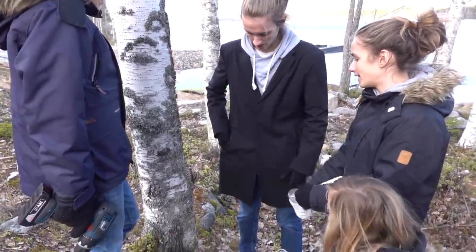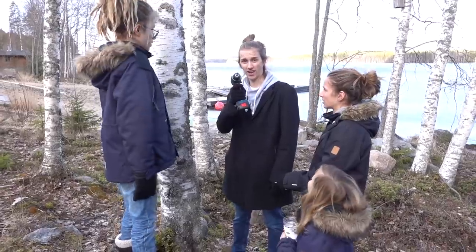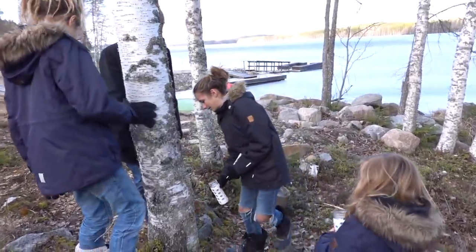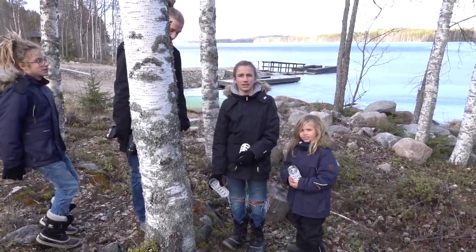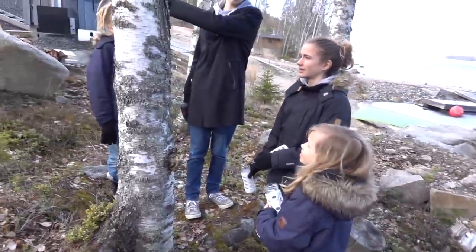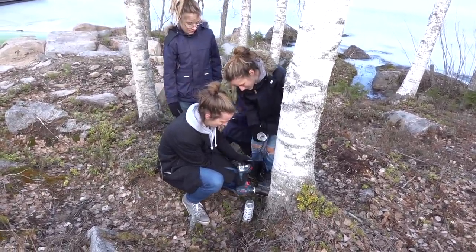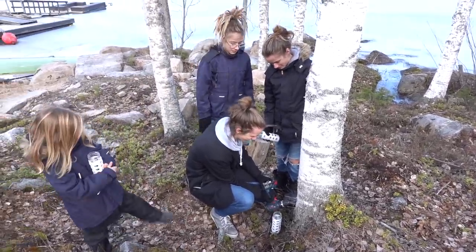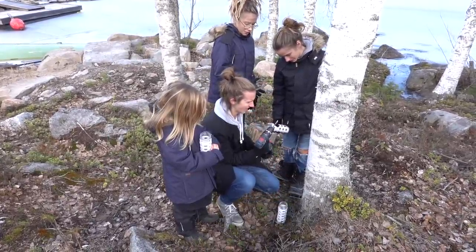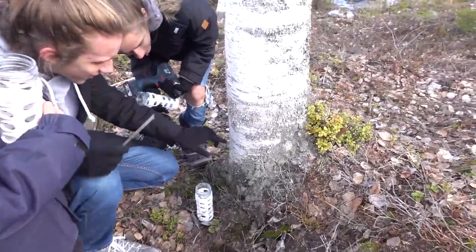Oh, then we could put it on the ground down there. Does it work near the bottom? Isn't it better to do at the top? I don't know, let's try it. But what about mice? I don't think mice are addicted to this. I am not going to drink the ones that are on the ground.